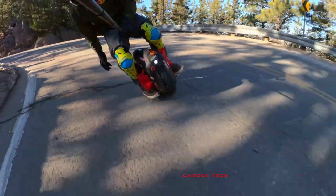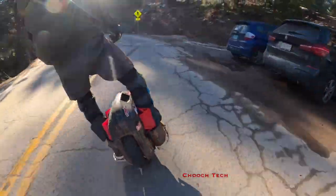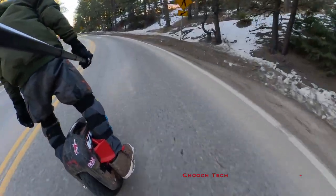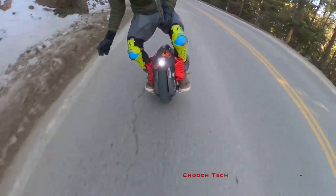This thing is actually handling great. I was really impressed with the stability on it, just the overall feeling of control. Right here I'm going down Flagstaff Mountain in Boulder, Colorado, cruising down Flagstaff on this thing and kind of locked in on it.